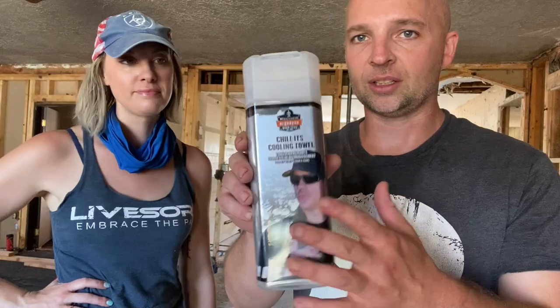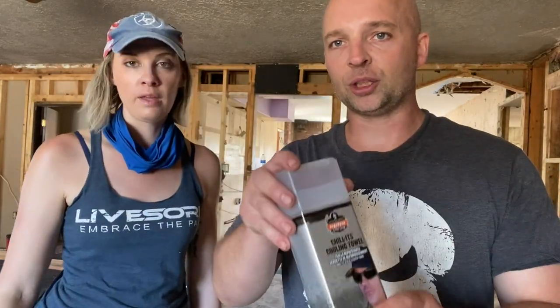Alright guys, we're over here at the flip house and I wanted to show you a few products. We got these off of Amazon and we will leave a link if you're interested — link will be in the description.